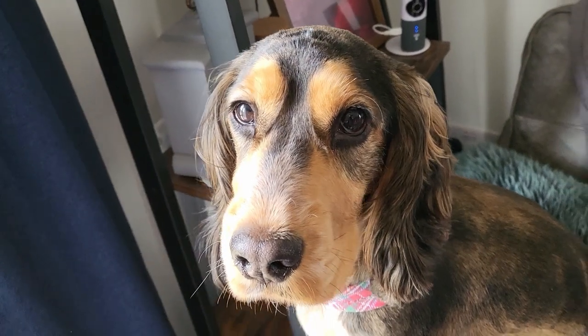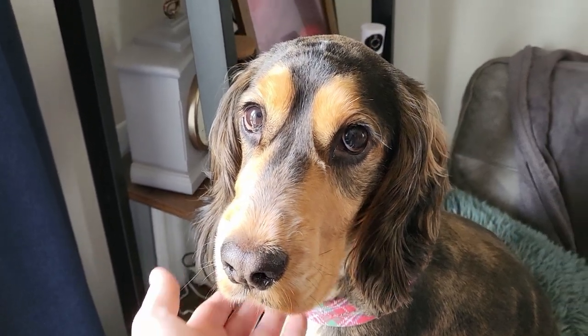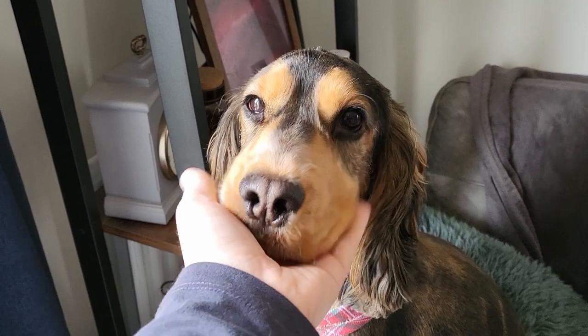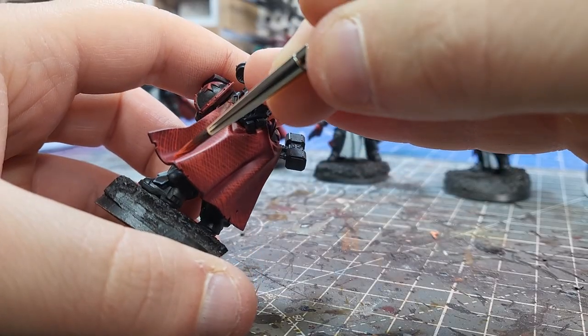We interrupt this regularly scheduled broadcast to show that the groomer completely ruined my dog and now he's shaved and has no tail. I know you can't tell, but he's not happy. Are we, Bram? Okay — are we talking about cloaks? Yeah, let's continue talking about cloaks.